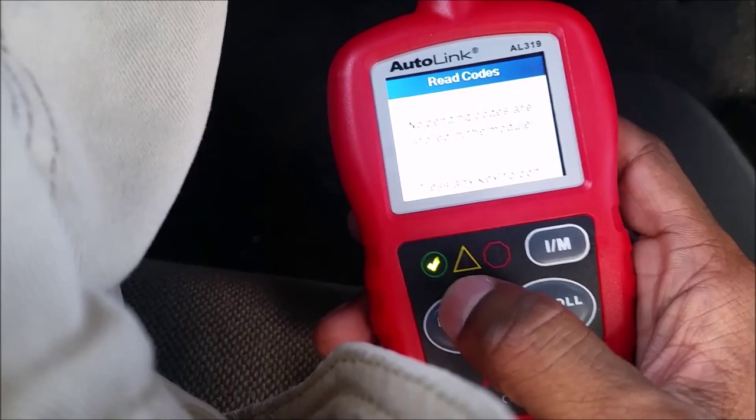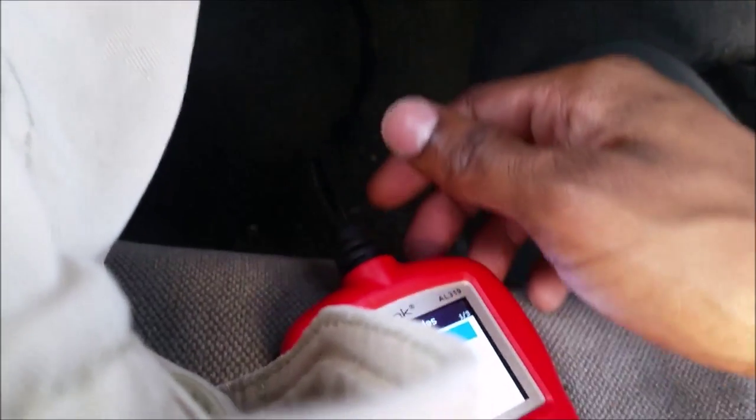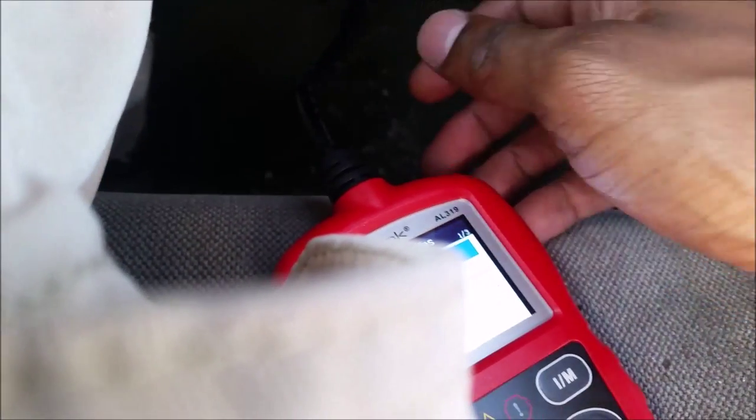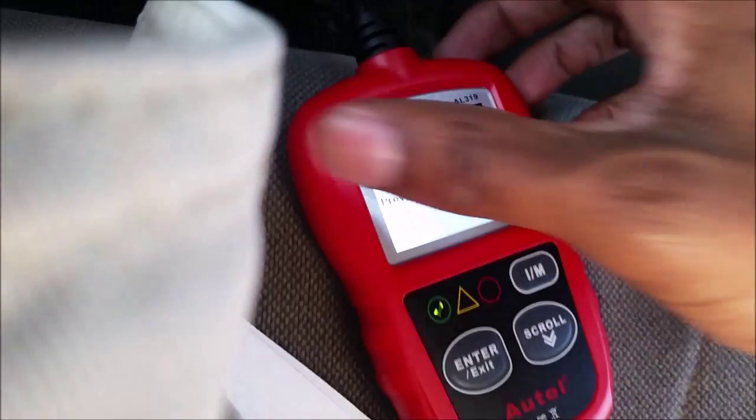There are no pending codes either — this car is good to go. I'm going to continue checking it out, check the oil, make sure it's not overheating. But that's how you see if a car is emissions ready and has no codes. This car is good to go.